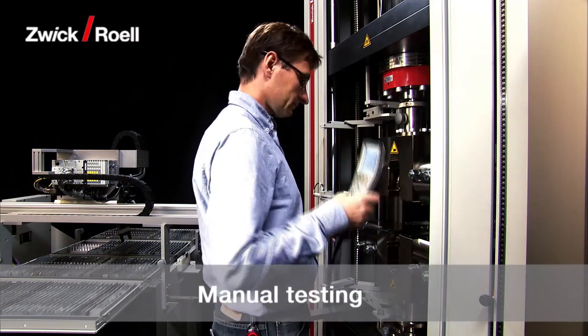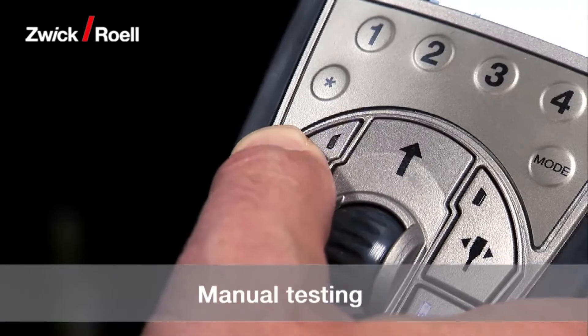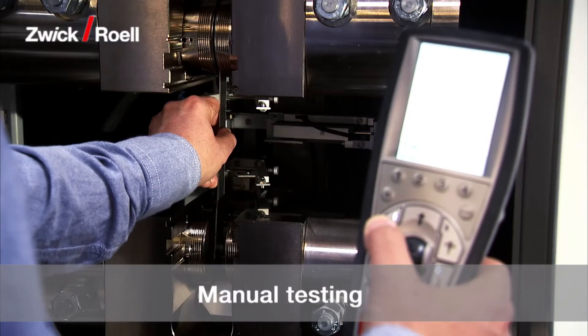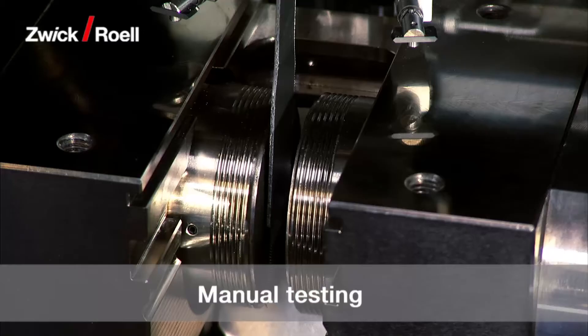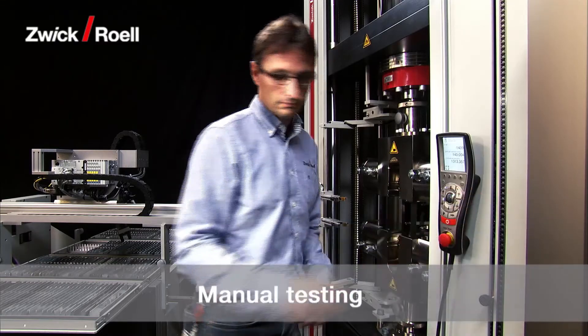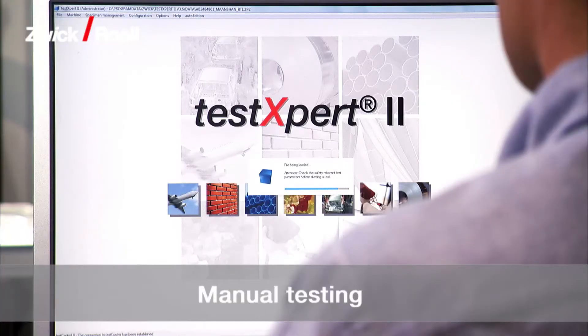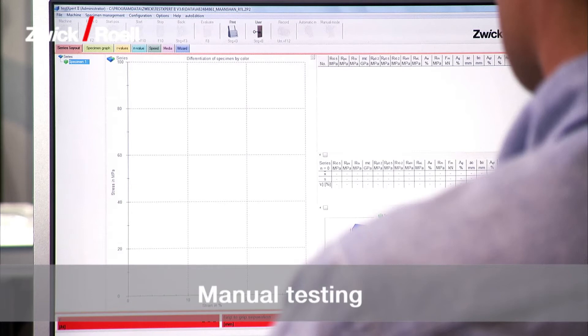The automatic testing system shown here allows manual testing whenever required. The automated unit is swung aside to provide optimum access to the test area from the front. The testXpert testing software is used for both manual and automatic operation. No additional familiarization is required.